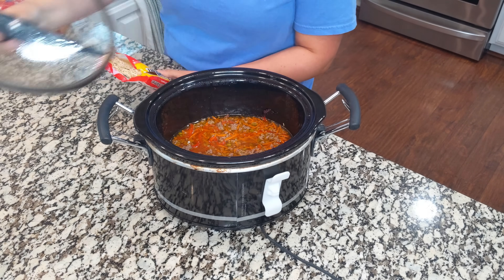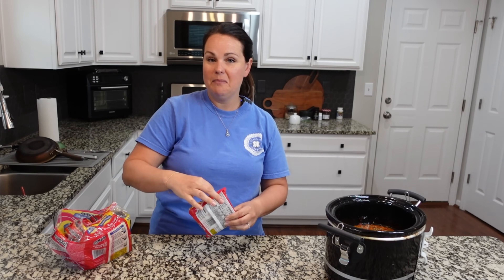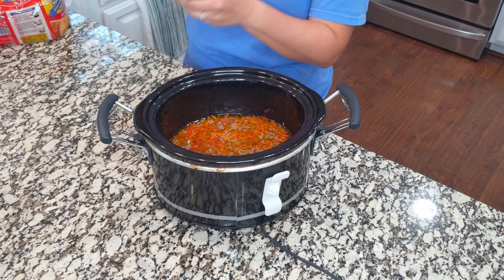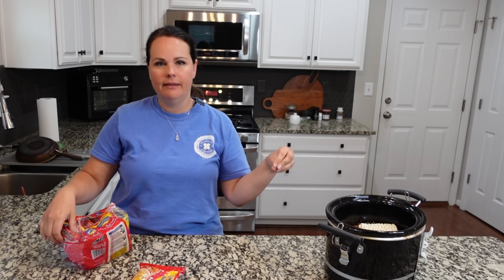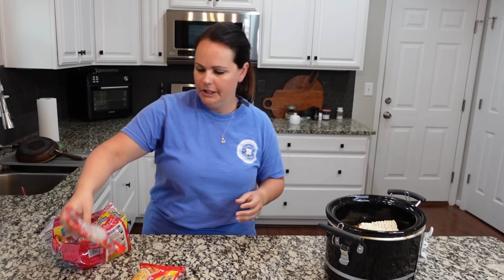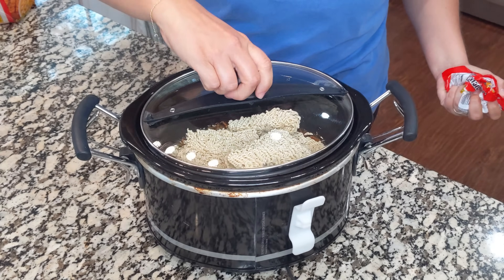Open your ramen packet and discard the sodium flavor packet — you do not need that. We're just going to use the noodles, two of them. I'm going to start with two and might add at least another half. Put the lid back on — we are going to stir occasionally, so I'll leave it for 10 minutes and check the noodles. It's probably going to take around 20 minutes, but we'll check at 10 minutes because I don't want them to get soggy.